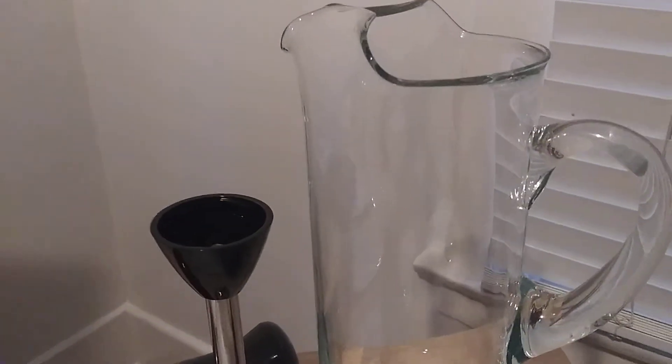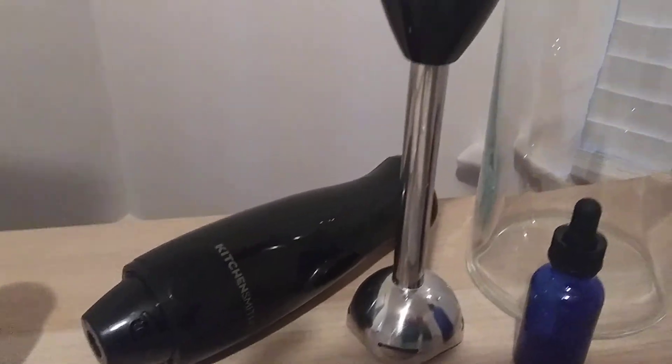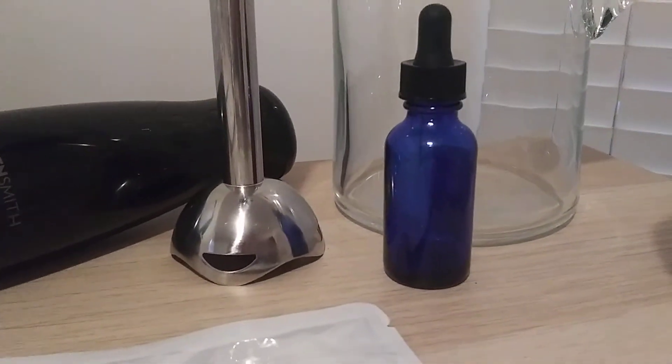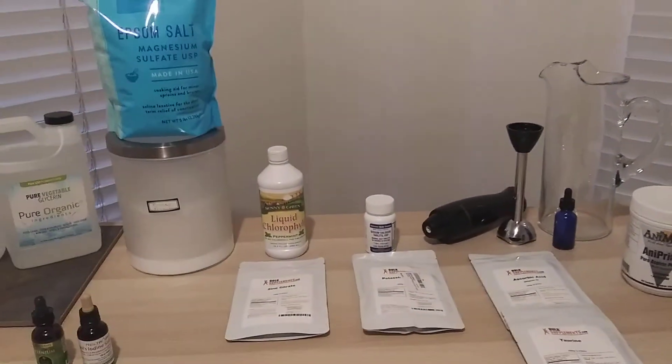You want a glass container — any container works, but I like to use glass — and a hand mixer. If you don't have one of these blending hand mixers, you can just use a spoon, and then a dropper so that you can administer your liquid mineral mix.